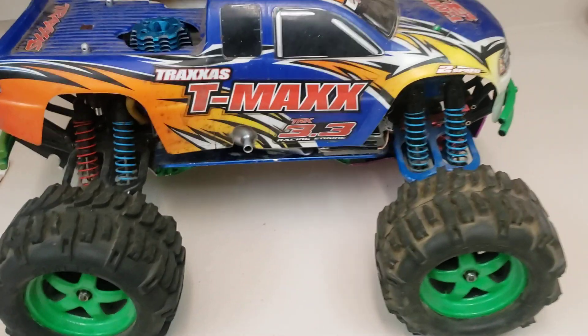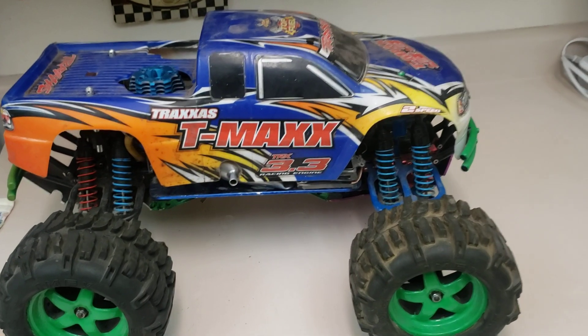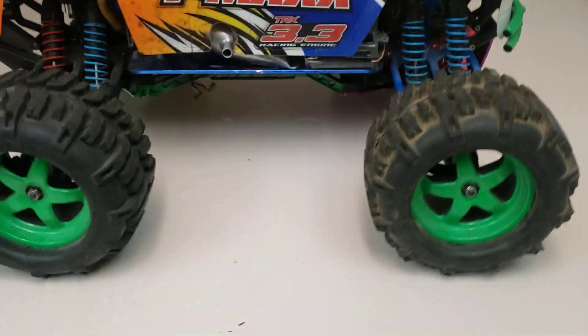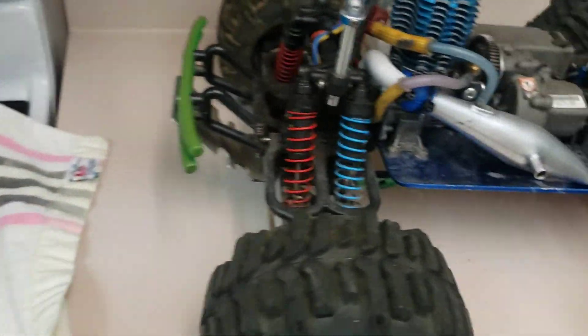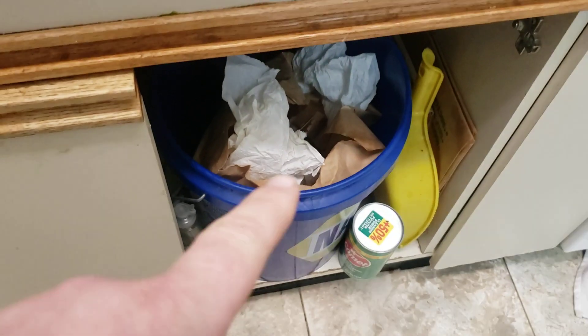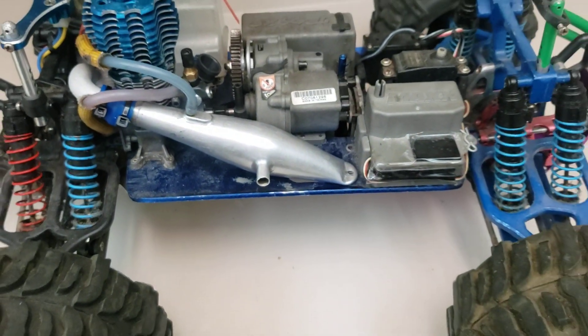So this right here is my new-to-me T-Max 3.3. Let's have a look under the skirt — the rims already look good like that. We've got obviously a 3.3, and I put this metal pipe on there. It had a plastic one before, which went in the garbage where they belong, because we do not do plastic pipes.